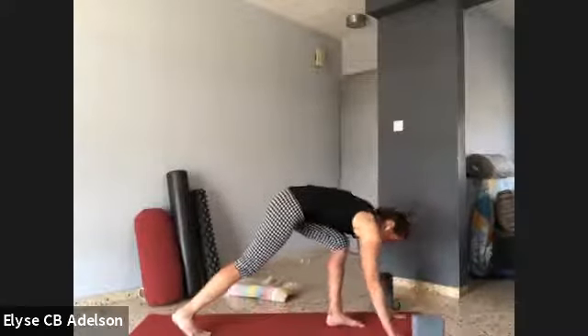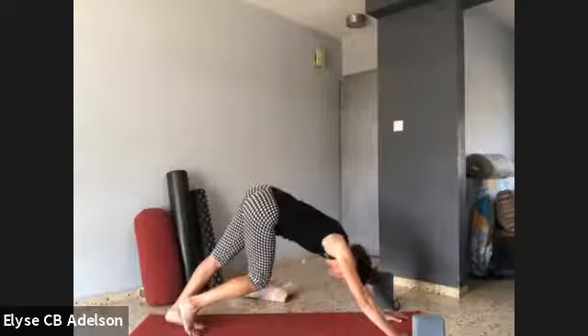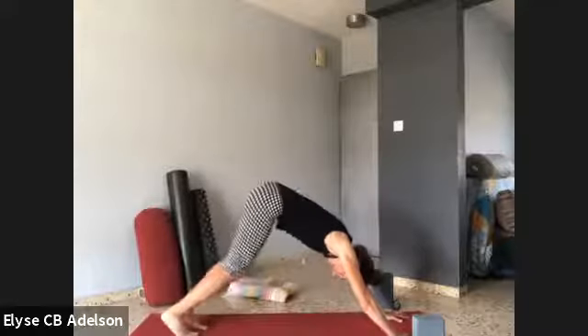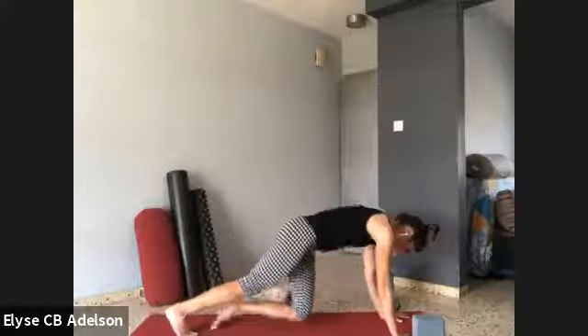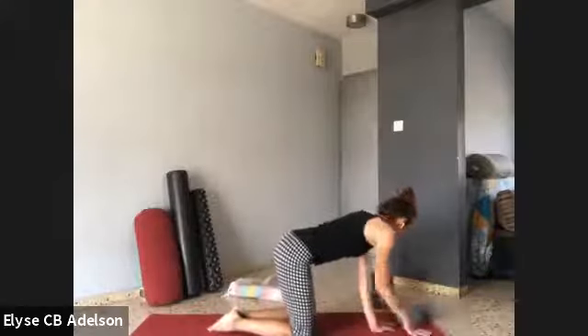Downward facing dog — best downward dog ever. Pedal it out, move in any way that feels like you. Lower the knees down, bring the hips back. Circle out the wrists — you can even bring the palms down, and knuckles face down as you lift the fist up and the elbows, like your karate kid painting the fence. Slowly make your way onto your hands and your knees.